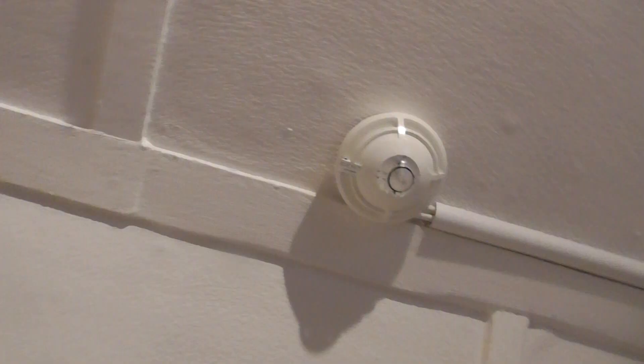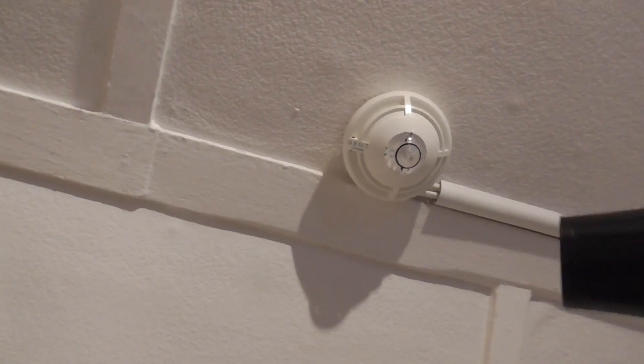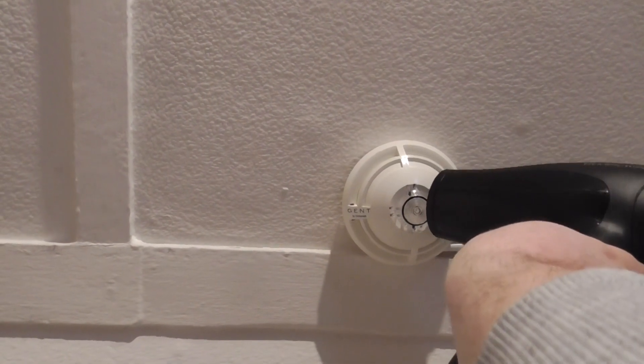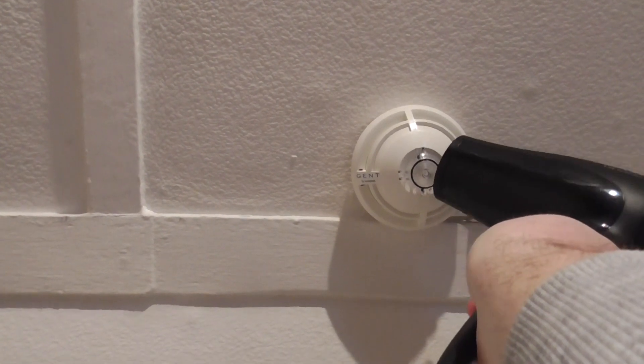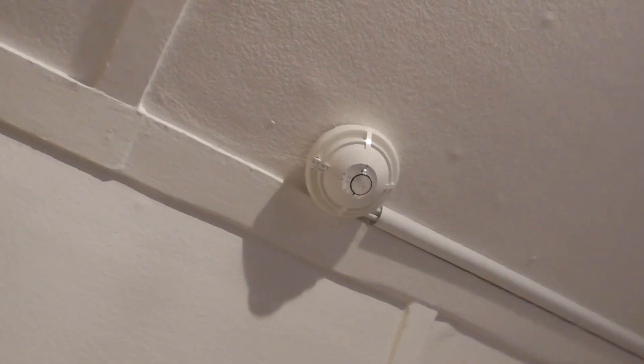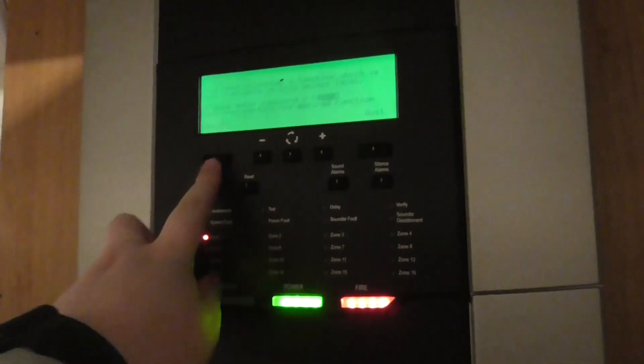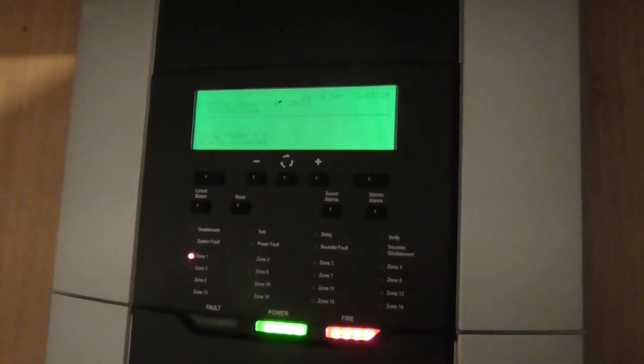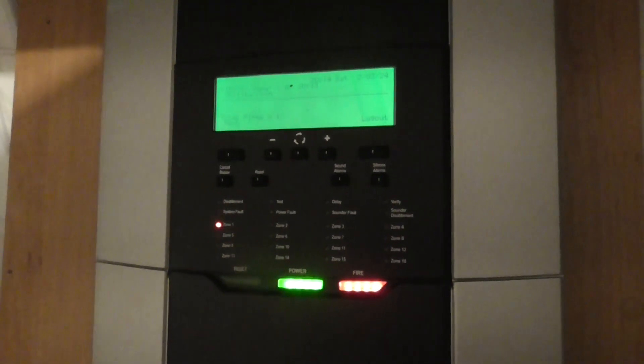So let's test the heat detector to finish the test. Here we go. There we go — heat detector activated. We're going to reset it; it might go off again or it might not. I'm going to let the heat detector sit for a bit and then I'll reset it. So that's going to be it for the first test of the GENT Nano addressable system.